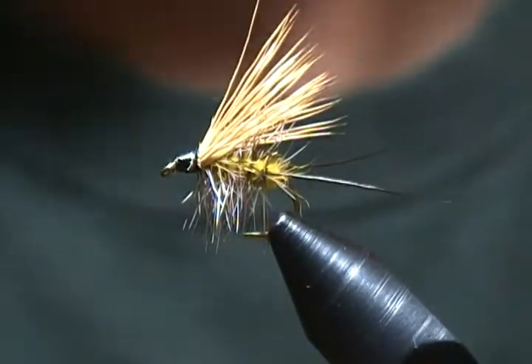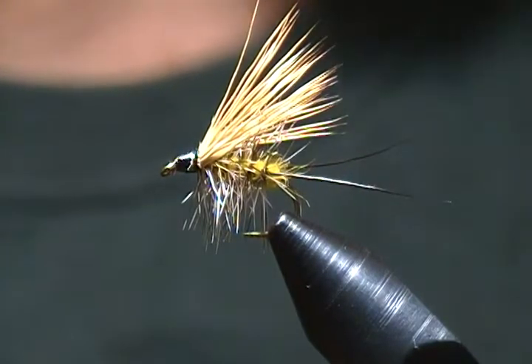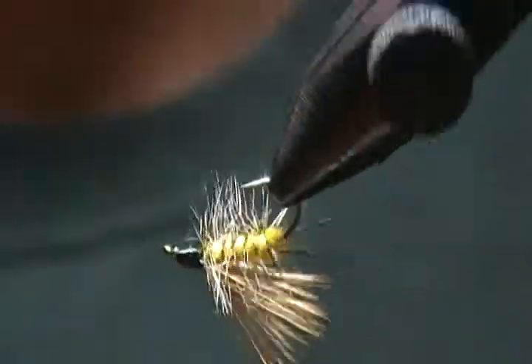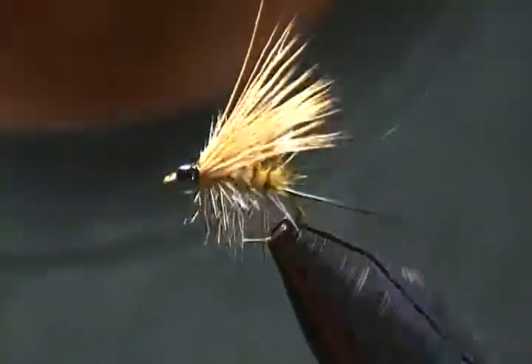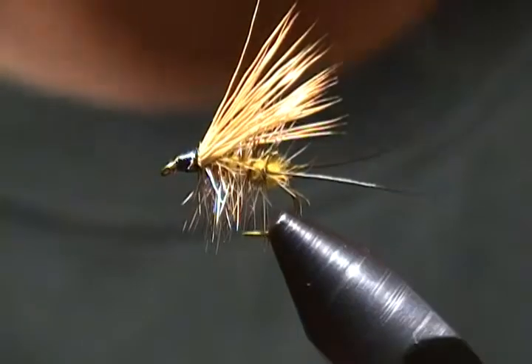Hello, welcome to my bench. In this tutorial I'm going to tie a caddis pattern for you. It's called the Colorado King — a very simple but effective pattern. I figured I'd give this a tie for you this time.